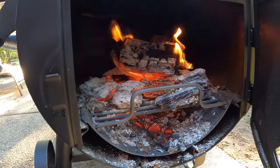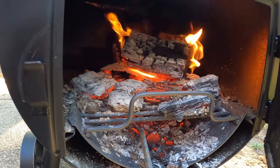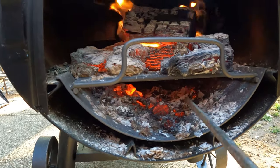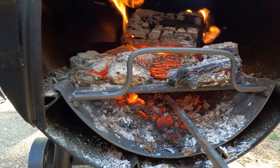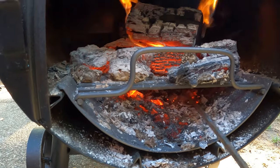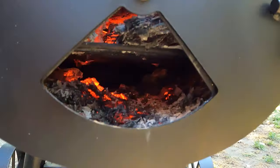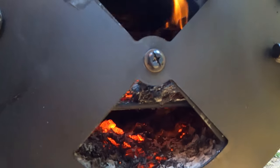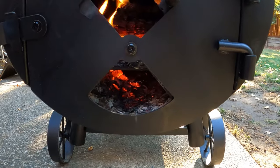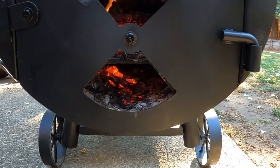Another thing that affects airflow and smoke quality is ash buildup below your fire. Your offset smoker will typically have a grate that you burn your wood on. If you do get a lot of ash buildup underneath — because you've been doing a 10, 12, or 14-hour cook — you might need to take a rod like this old screwdriver and sweep underneath, clean it out, and smash it down. Ash smashes down very easily. You want to make sure you have good airflow below your burning wood so it doesn't get smothered out. If your smoker doesn't come with a grate that's far enough from the bottom of the firebox to allow ample airflow, just get a different grate and raise it up a little higher.